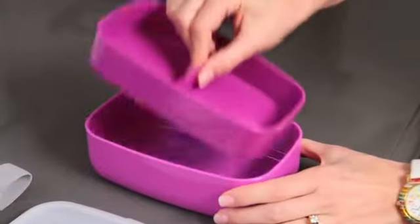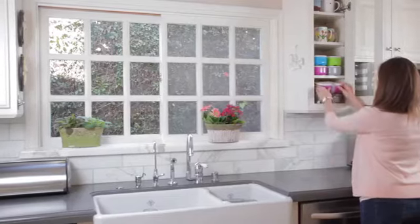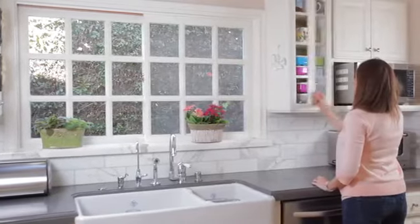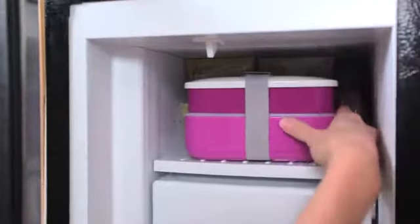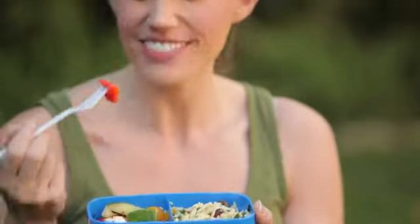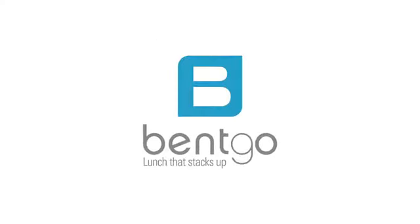When finished, the two BENTGO containers nest inside one another for compact and easy storage. Given its size and versatility, BENTGO is the solution that allows you to re-heat food, pack leftovers, and enjoy an at-home dining experience on the go, all while never having to change containers. BENTGO — Lunch that stacks up!